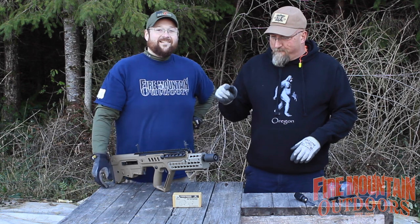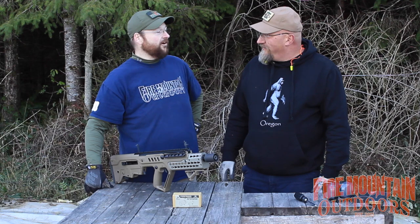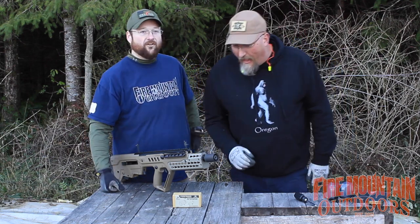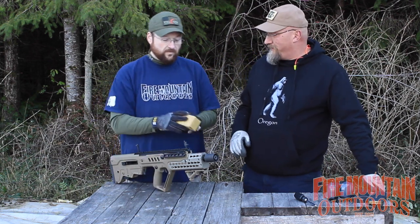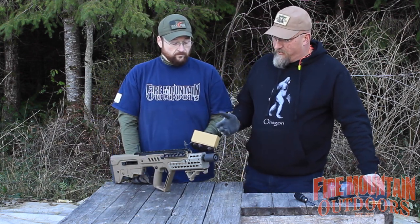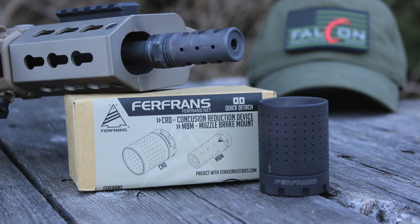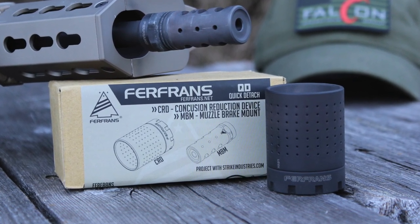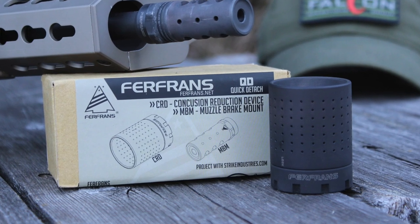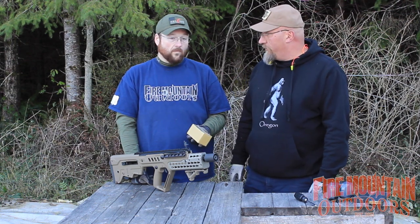So there you have it folks — the Ferfrans, F-E-R-F-R-A-N-S. The CRD and the MBM — the Muzzle Brake Mount. That was very effective in controlling muzzle climb and recoil. I really liked shooting with the CRD because it just knocked all of that blast that was right near to my face — way, way less. A lot more tolerable, a lot more enjoyable to shoot.